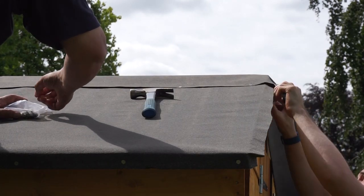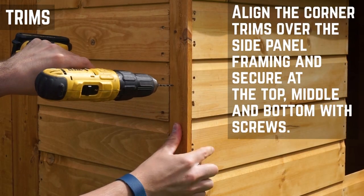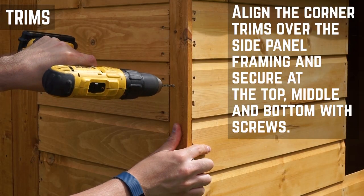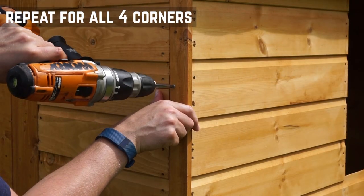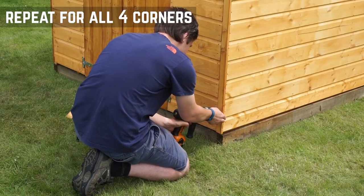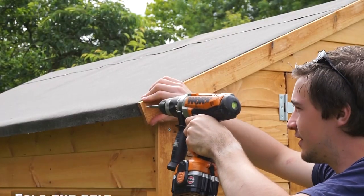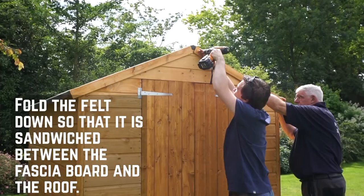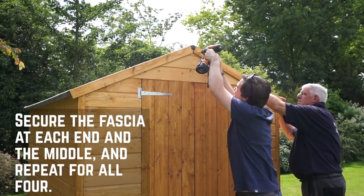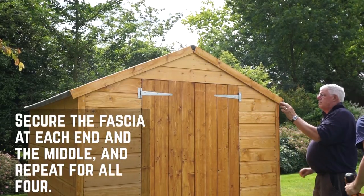With the roof finished, it's time for the trims. Align the corner trims over the side panel framing and then secure in place at the top, middle and bottom with 30mm screws. Repeat this for all four corners before moving on to the fascia boards. Fold the felt down so that it is sandwiched firmly between the fascia and the edge of the roof. Secure these at each end and the middle and repeat for all four fascias.